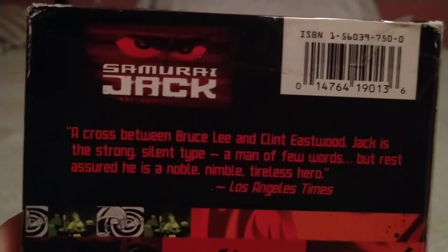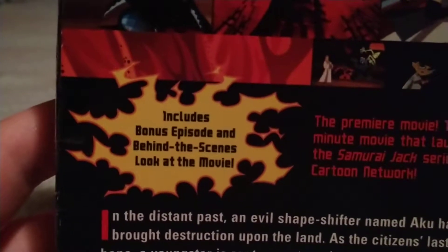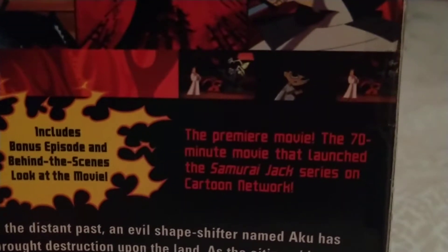On the back — Cartoon Network Samurai Jack. You can pause to read the text about the show. There are screenshots shown. It includes bonus episodes and a behind the scenes look at the movie. It's a 70 minute movie.